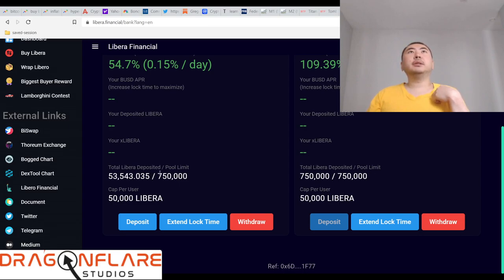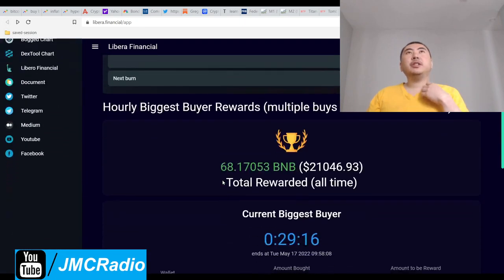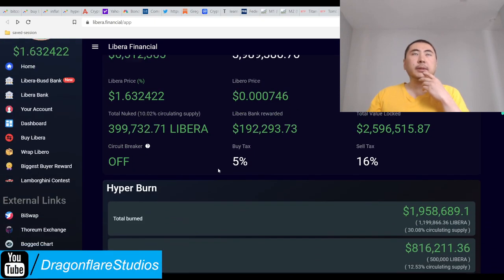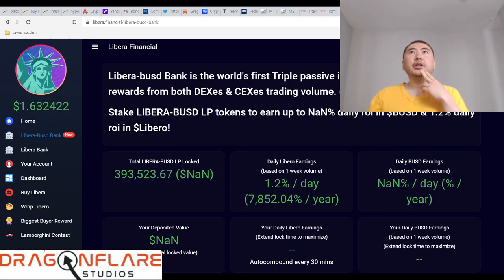There's a limit to how much you can lock in the pool — that's the catch. When you stake on the site you also get Binance USD rewards as well, up to about 1.2 to 1.34% a day. The Libera-BUSD bank is described as the world's first triple passive income token, with daily rewards from both DEXes and centralized exchange trading volume.